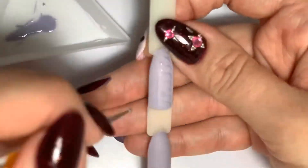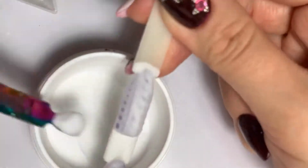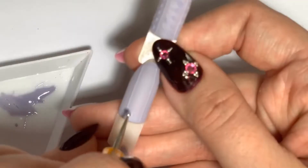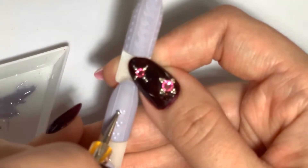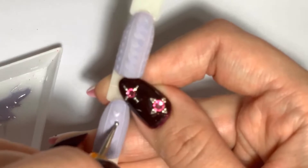Then create any knitting design that you like, like in my video, or you can create your own. Also, you need to know that we use the same gel color as the background, but the matte top coat lightens the color a little bit, so I prefer to add a little bit of white gel polish into the main color.